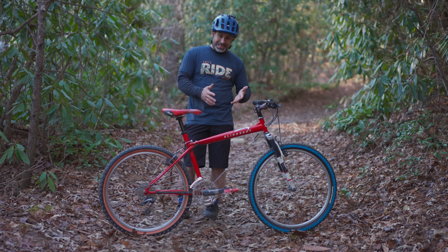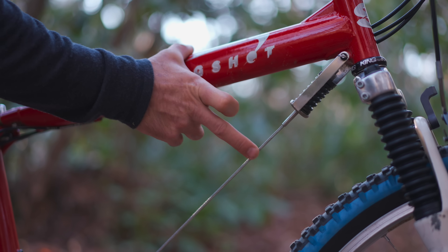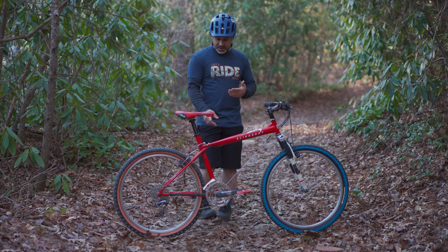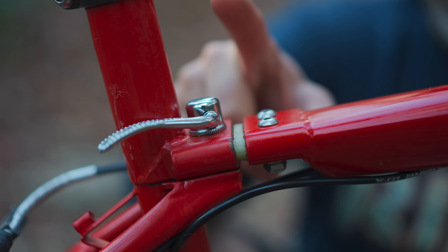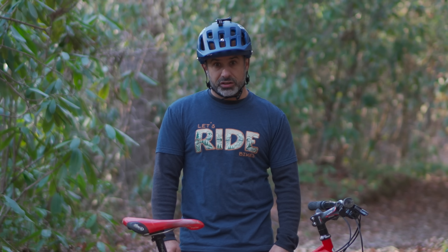As you can see where the down tube is supposed to be, there's a cable attached with a cotter pin and a spring, and then up here where the top tube meets the seat tube, there's this little dog-bone flexi thing — and that was their idea of suspension, and it worked.